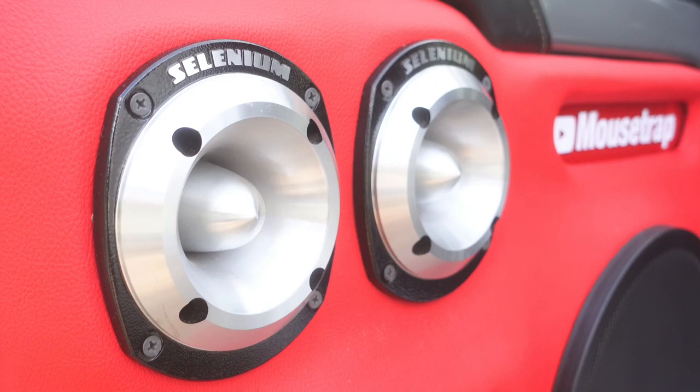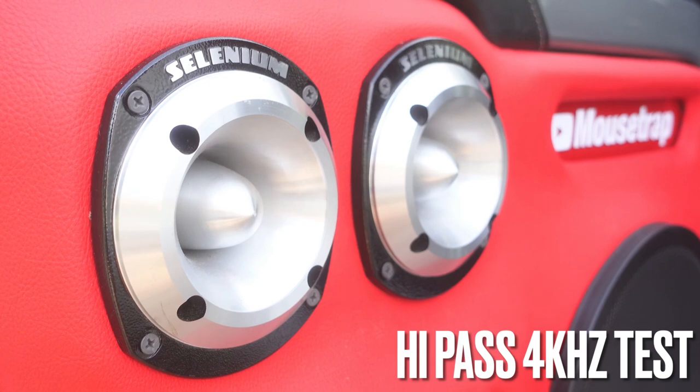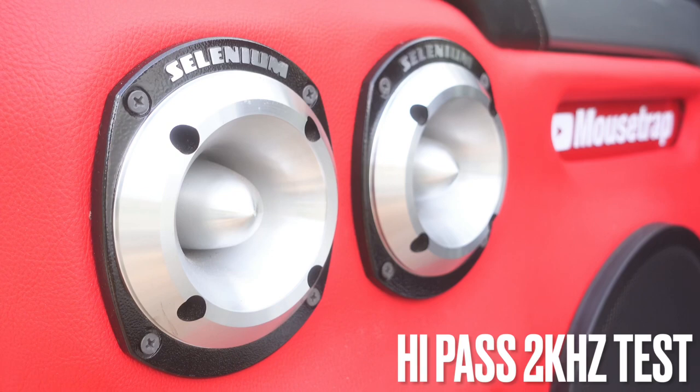Okay, that sounded pretty good — gives you a little bit more of a higher frequency. Now let's go to 4 kHz. That sounded pretty good, gives you more of that clarity sound. But if you want a little bit more vocal, let's go to the next one — this is the 2 kHz setting on the PRV crossover. That sounded pretty good, gave you a little bit of vocal and still some high frequency. Now let's go to flat.